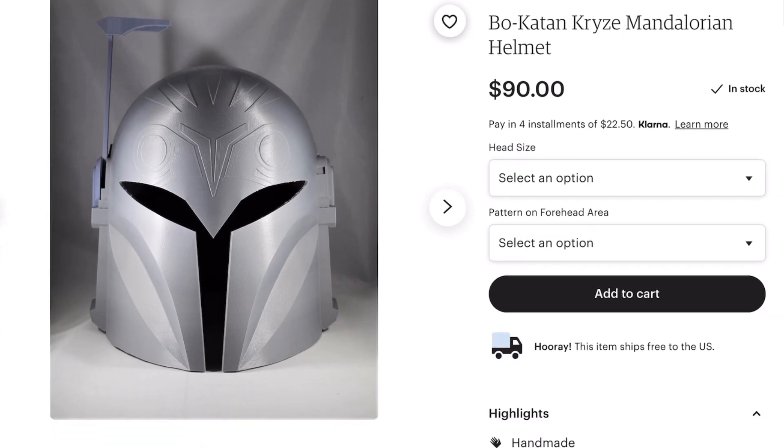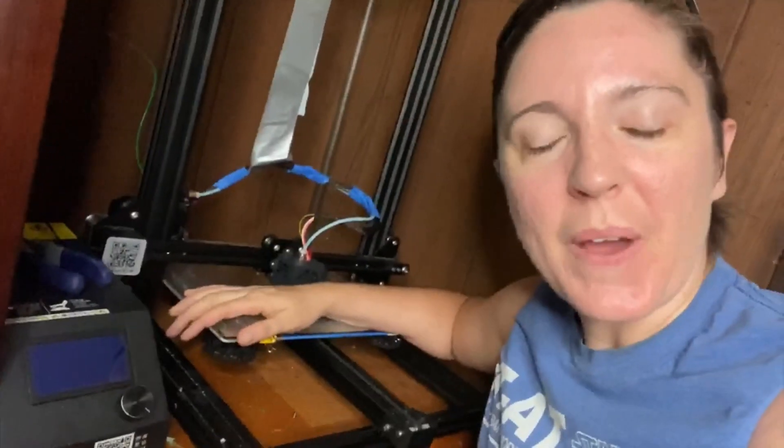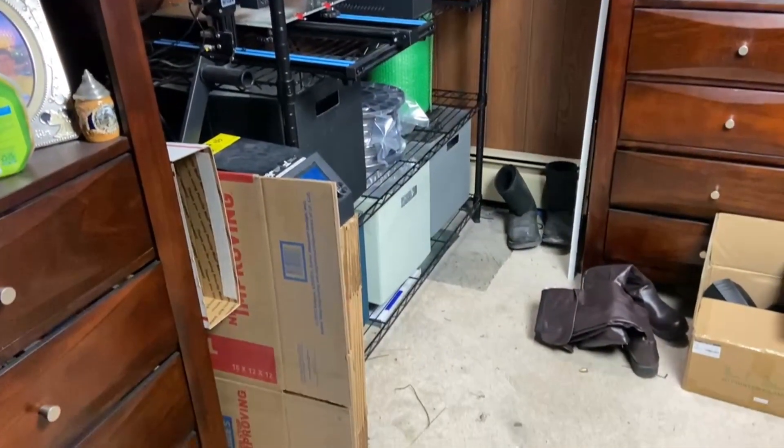At the time, a lot of the Etsy sellers I was seeing were selling their raw 3D printed helmets for about $100. The printer I had at the very beginning, which was a Creality CR10, was about a $400 purchase. So I told myself: if I get this printer and make four helmets, I've essentially broken even. I bit the bullet back in 2018 and more than paid for it by printing multiple helmets over the years. I was even able to upgrade to two CR10Ss after taking a couple of commissions.